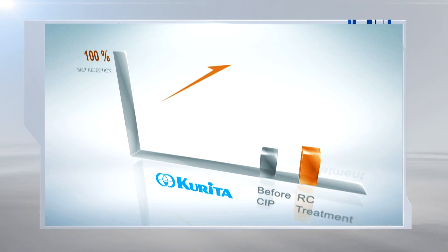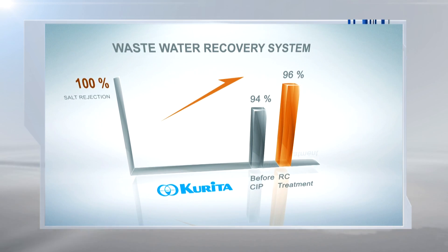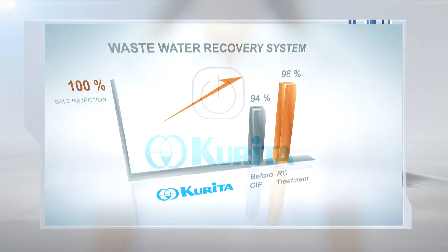Actual results of restored performance from the field show the effect of Corivota RC technology. You can imagine the benefits and convenience that RC technology can perform in your system.